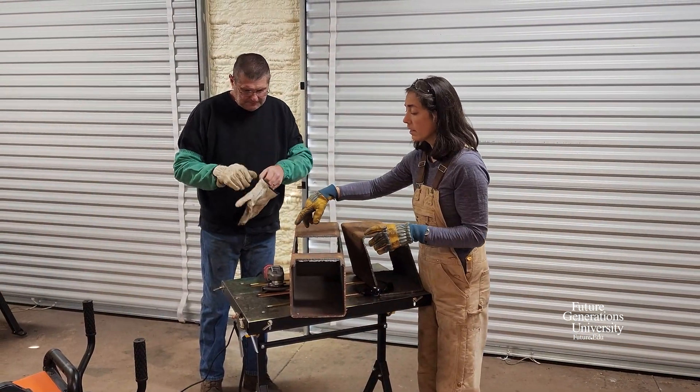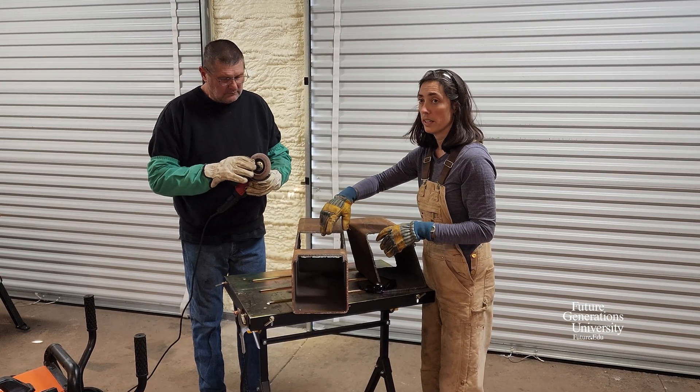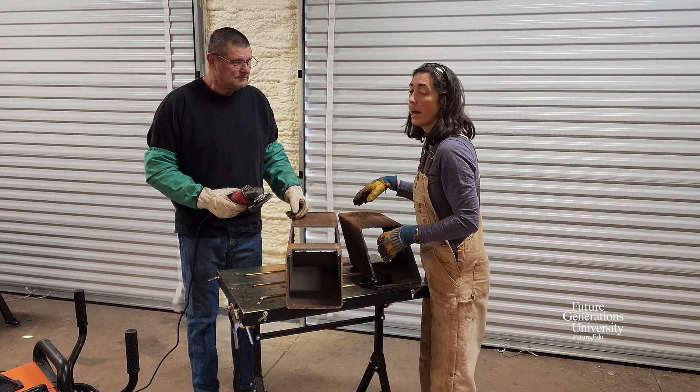We've got our holes cut in the tubular steel, but we need to clean up the cuts so that we have a nice clean surface for tacking and welding. We're going to do that and then go ahead and put it all together.